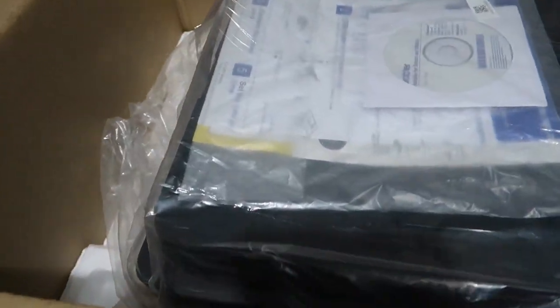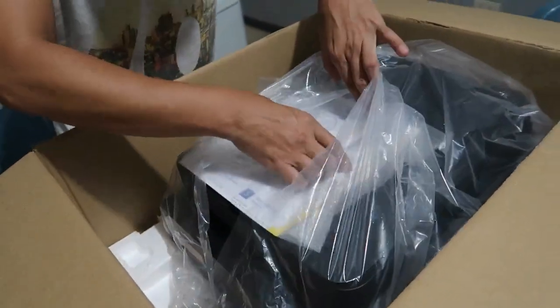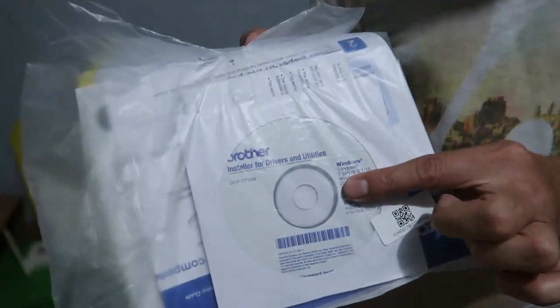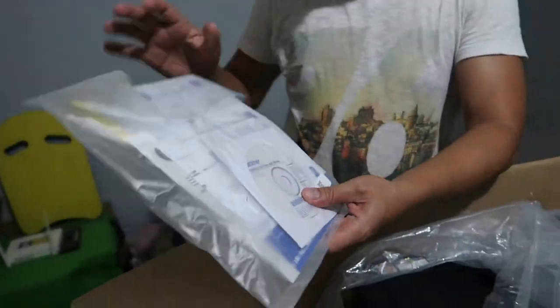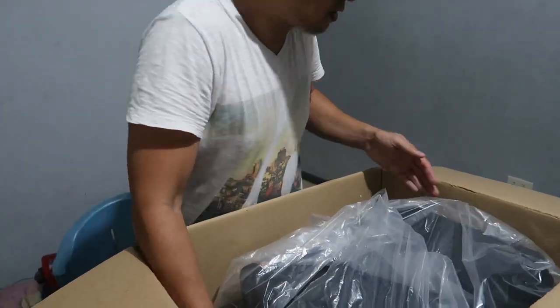Ito yung mga kasama niya — ito yung cord kung i-connect nyo doon sa computer nyo, tapos yung power cord, tapos yung ink niya. Meron din CD — ito yung installer sa computer, yung driver niya.